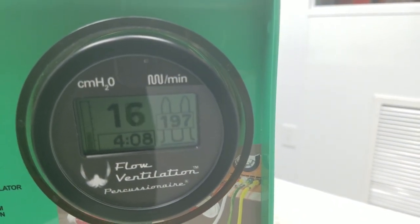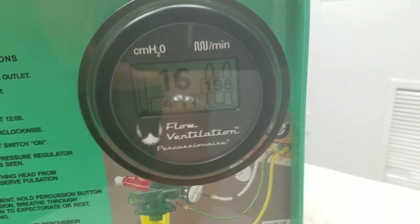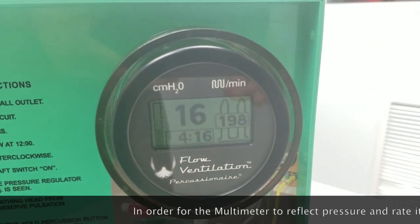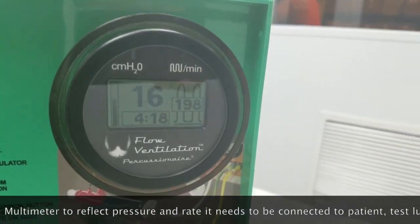We should get an average number of around 200, somewhere between 200 to 220 possibly. Just about 198 — so we're right there. MAP is 16.